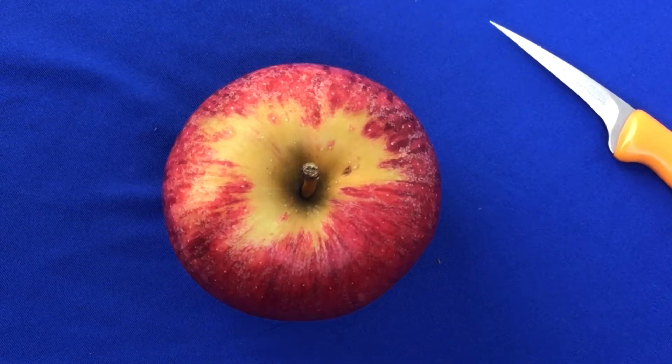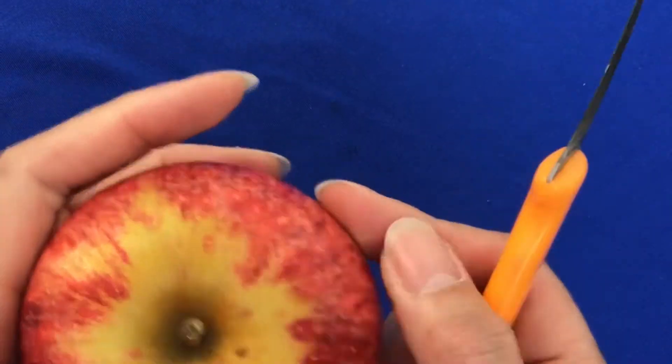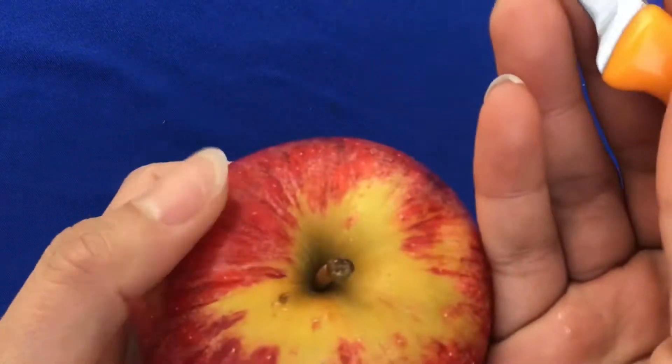Hi everyone, thank you for subscribing. Today I will show you how to craft an apple for decoration. So let's start.